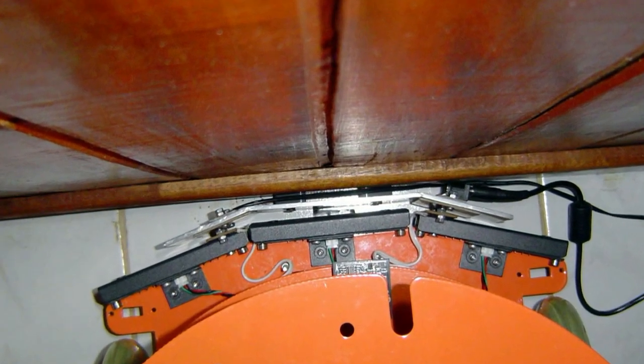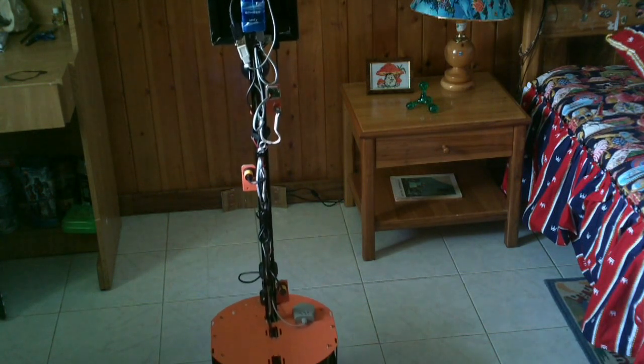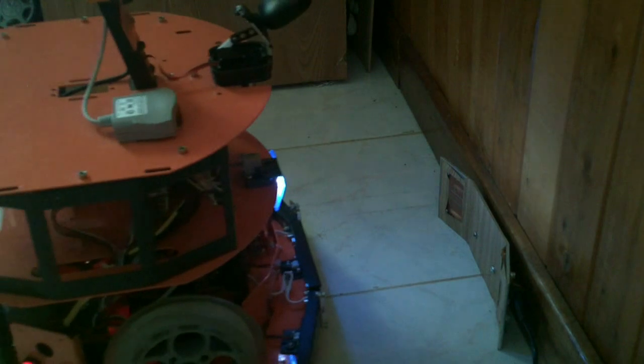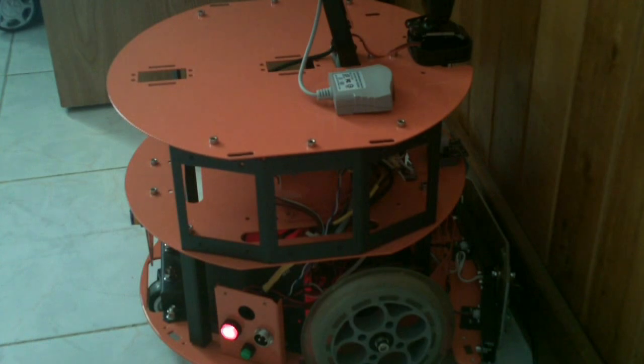The states of the main 20-volt battery and the tablet battery are continuously monitored during operations. When the battery charge is insufficient, the robot itself finds the charging base, fully charges the battery, and then continues with the previously programmed task. The robot reports: I am on the charging base. The tablet battery is connected to the charger. The voltage of the basic charger is equal to 14V. Initiating the battery charge process.